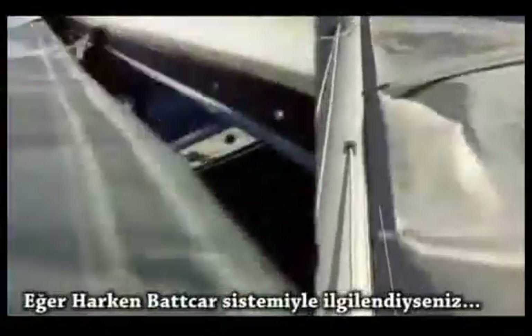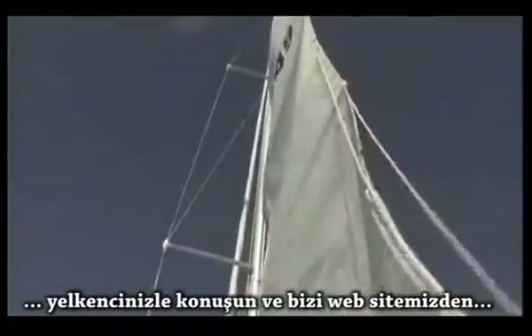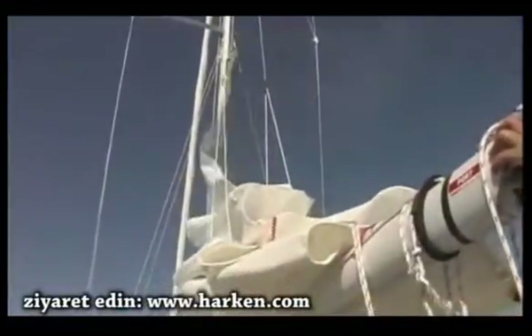If you're interested in the Harken BackCar system for your boat, talk to your sail maker or visit us online at Harken.com and use CompuSpec to get a list of everything you need to tame your mane.